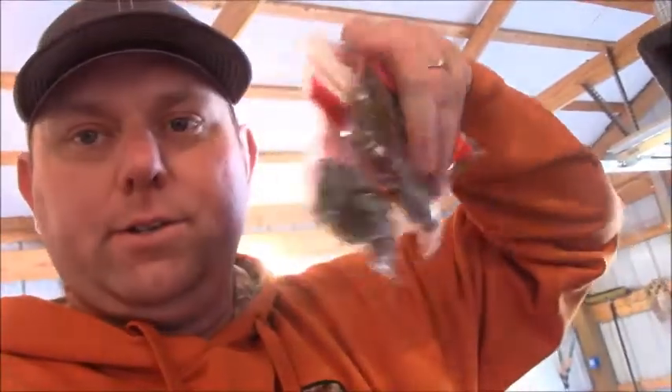This year I'm keeping soft plastics in Ziploc bags instead of regular boxes because I think they last longer in their original packaging. In here I've got some pit bosses and creature baits — black and blue, green pumpkin, watermelon red — keeping it simple. I've also got some Senkos right here, two or three colors. And I've got a few bags of lizards because springtime is lizard time — I love throwing these Zoom lizards, and they're great on a Carolina rig too.